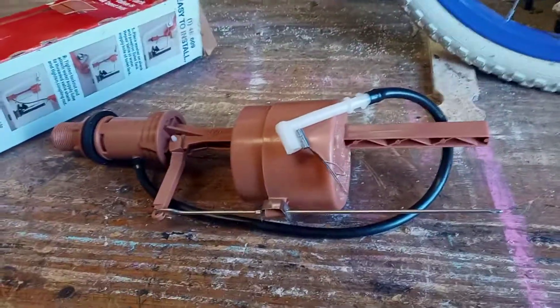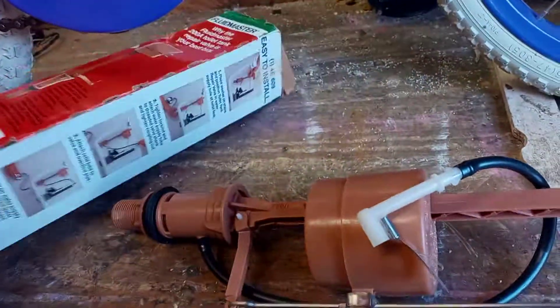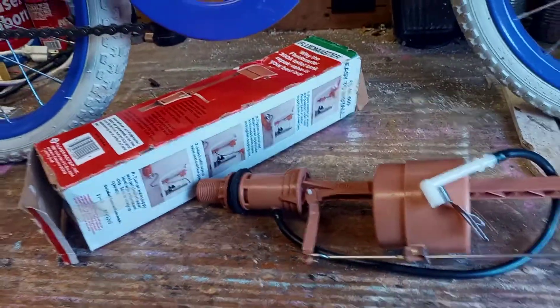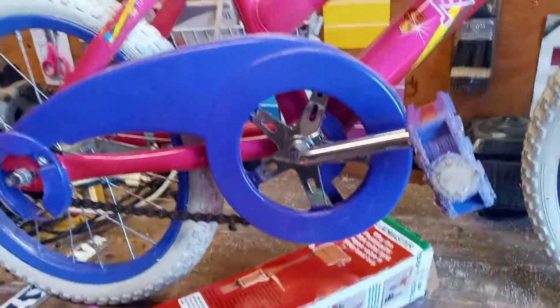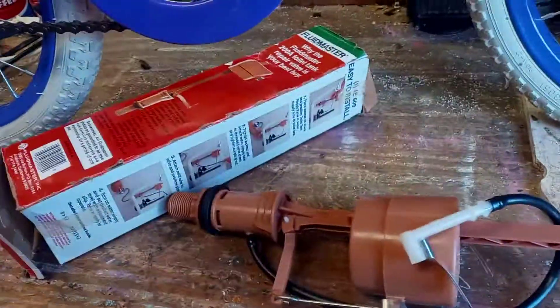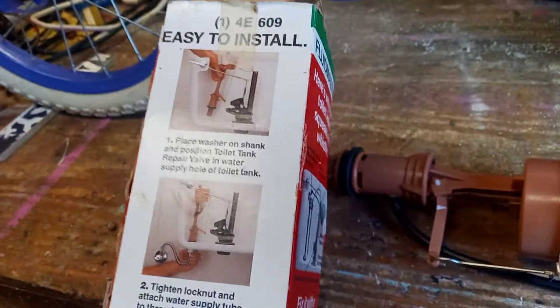Hey guys, I've got my 200A Fluidmaster — it's actually the vintage 200A Fluidmaster fill valve — and it's still in the box. Someone commented wanting to know how to replace the diaphragm in these, so I'm going to quickly show you. I had this laying on my bench by chance and figured it was a good time to make a fast video to explain it.